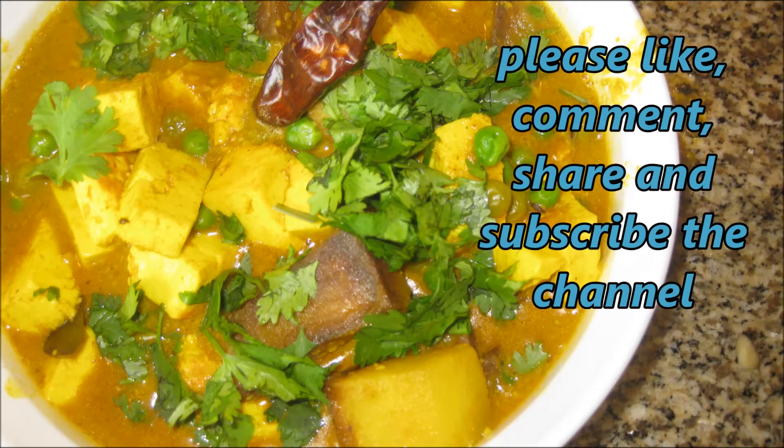If you like this potato green pea paneer masala Indian style, please like, comment, share and subscribe to the channel.